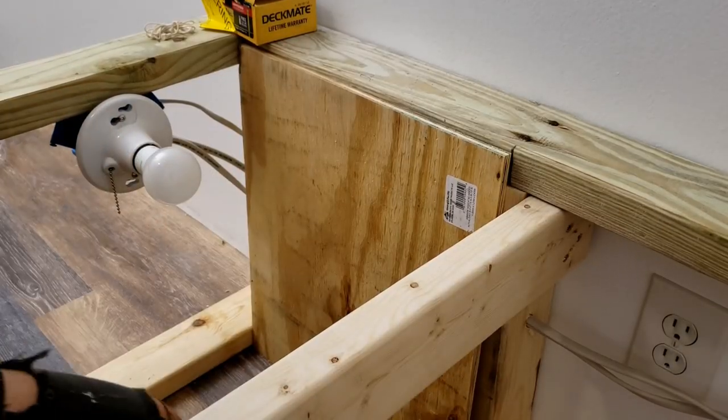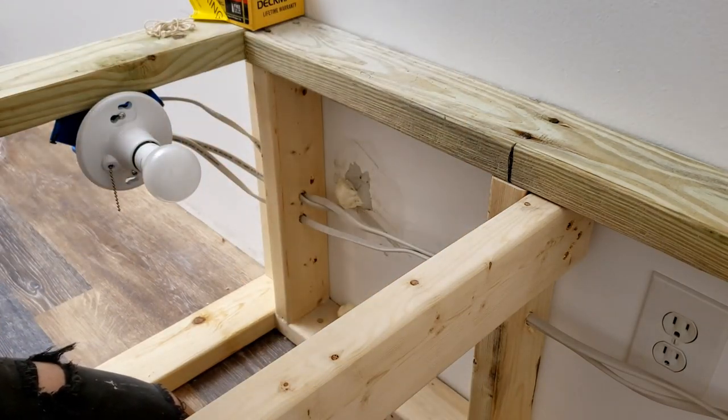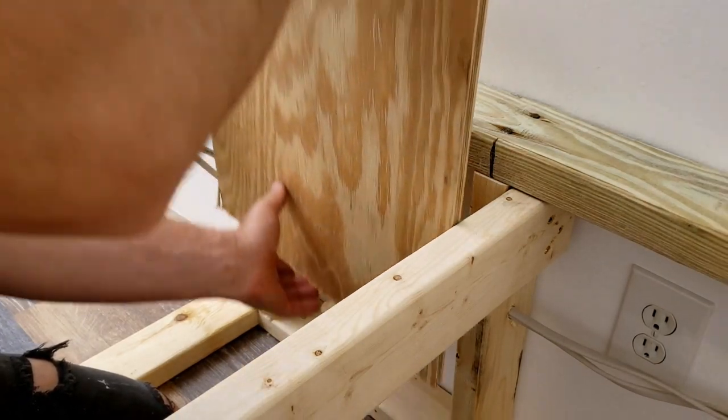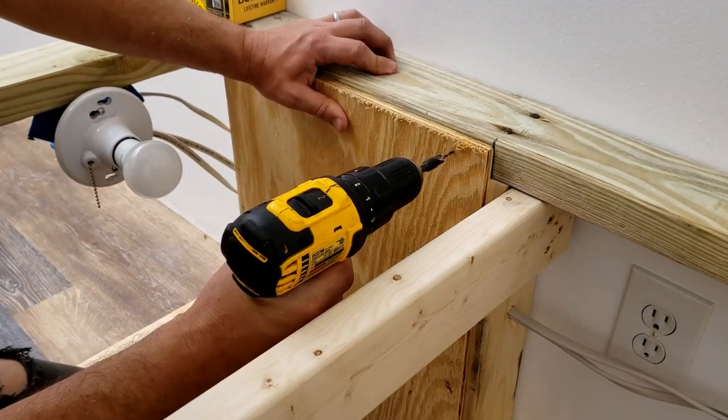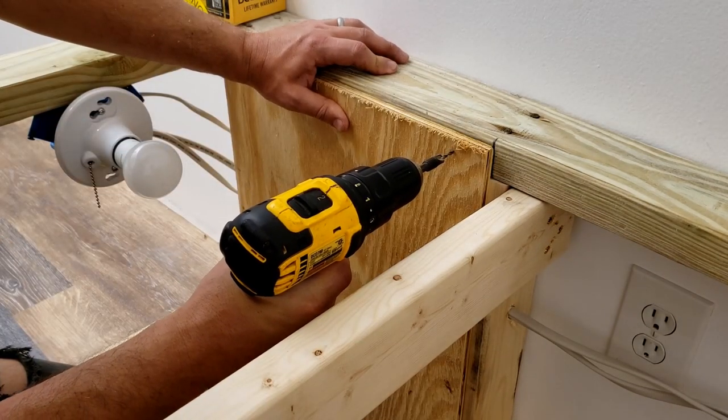The board itself has a sanded side and a non-sanded side — not that it really matters too much. These don't have to be screwed in that much, so I'm just going to put about four screws in each panel.